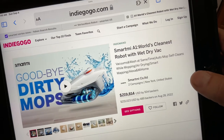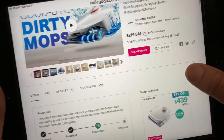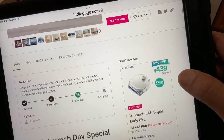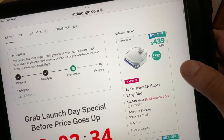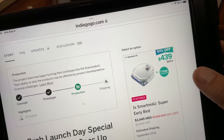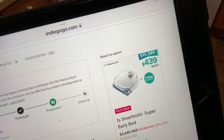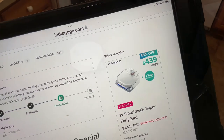It talked about how much money they raised. After a while we found it: it's $439 when it goes on sale. That's a lot for a vacuum cleaner, but hopefully it works. I'll give you one or two more look-sees and show you how it's doing.